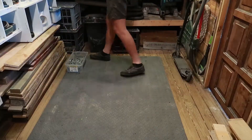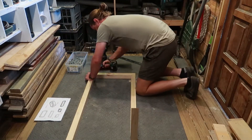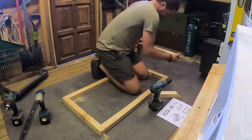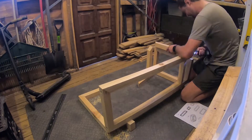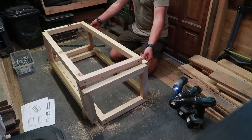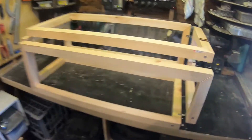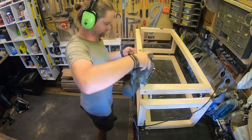I'm going to be pre-drilling the holes just to avoid any cracking of the pine. I've lifted this onto the bench and I've also added 45 brackets here. They'll just be temporary for now - they're just there to strengthen it and keep it from falling apart while I sand it.